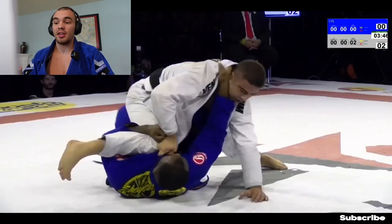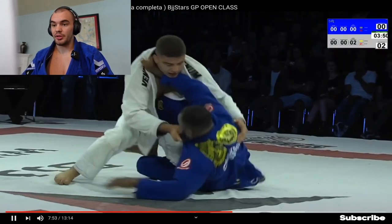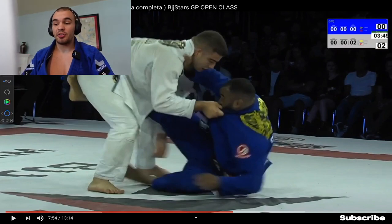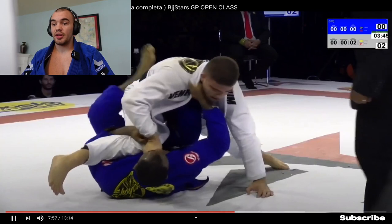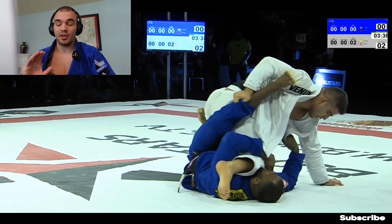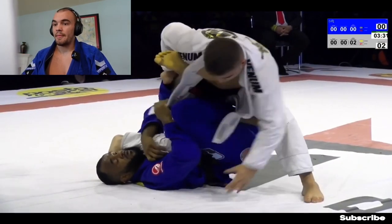Jackson is doing an excellent job getting this elevation. Whenever you're being side smashed, it's a great idea to get up to your elbow, and Jackson does it very quickly — he knows he's in trouble, that Gustavo is trying to smash his hips. He gets up to his elbow and does a nice elevation under the near-side leg, entering a very strong X-guard position. Gustavo's X-guard passing is very high level — playing X-guard on him is not an easy thing to do.